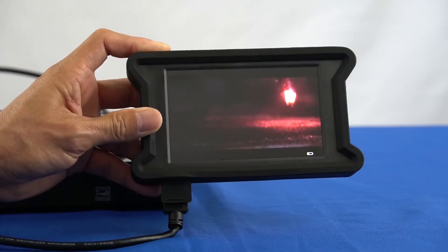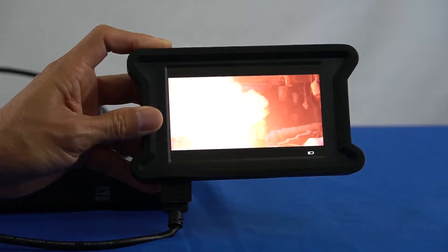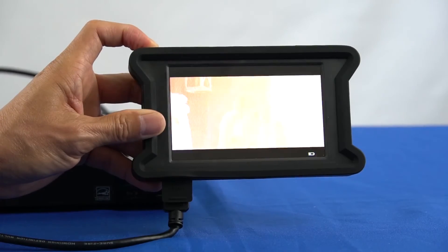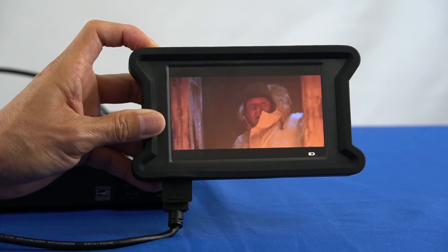If the display does not show the source video and audio, then there is an issue with the source device or HDMI cable. Confirm that the source device is powered on and playing, or check your HDMI cable using the HDMI test input feature.